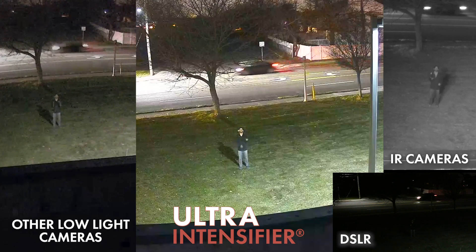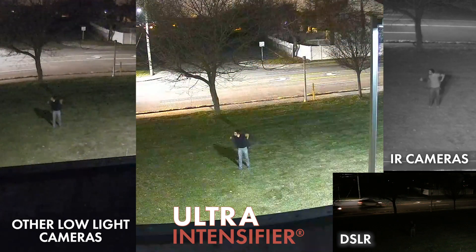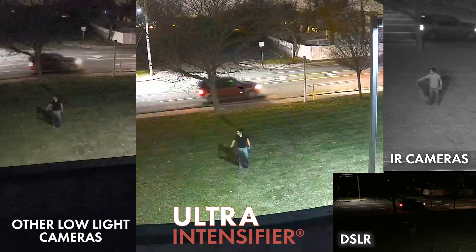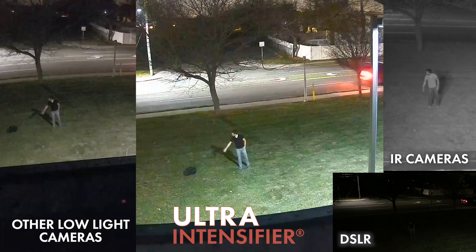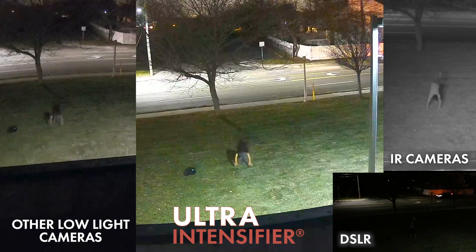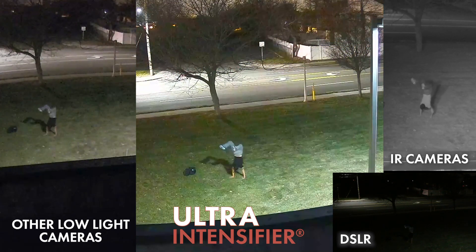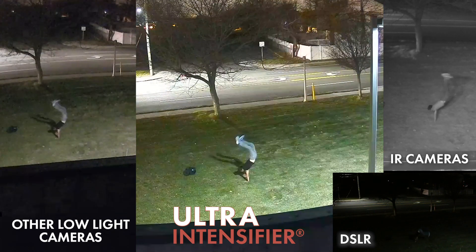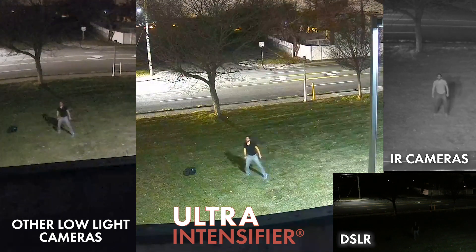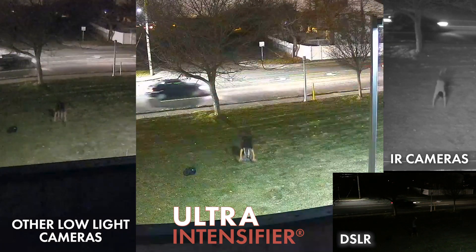Let's take a step outside and do another comparison. Looking at the DSLR, it is clearly very dark outside. The IR captures me, but my black shirt is displayed as gray and my pants as black. Other low-light cameras have some color but are too grainy to see the details — my pants, which are light blue, are depicted as gray.